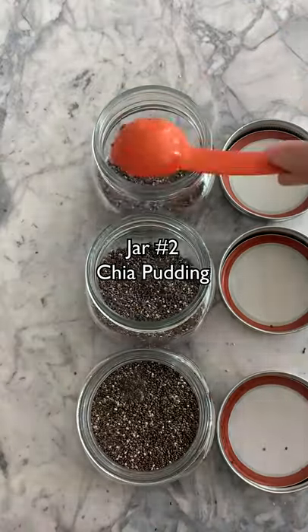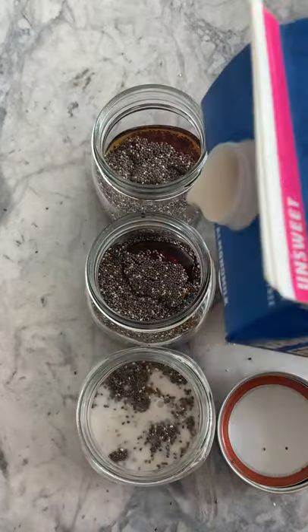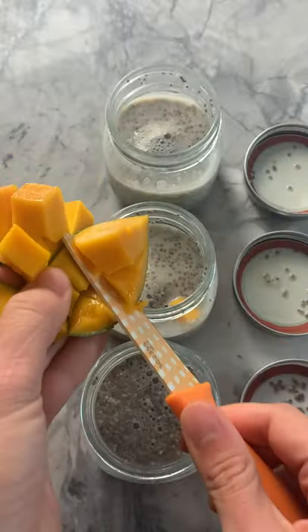Next we're going to do some chia seed pudding. Make this the night before or a few hours ahead to make sure the chia seeds have time to really soak up. Mix everything you see on the screen into the jars, and then right before you go you can top it with your favorite fruit.